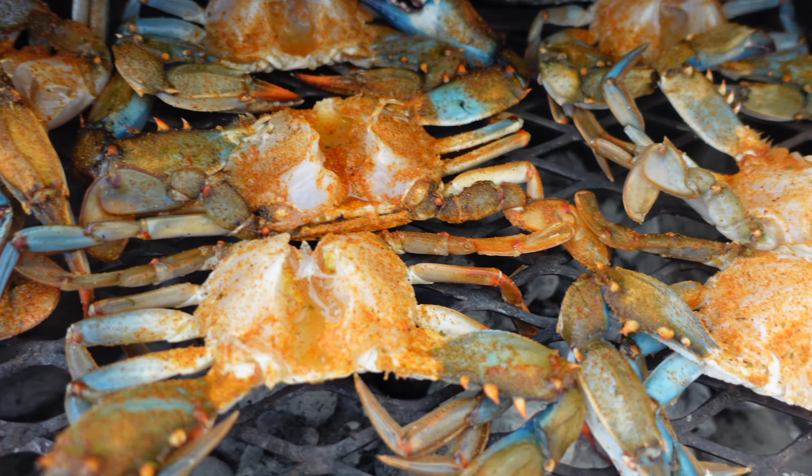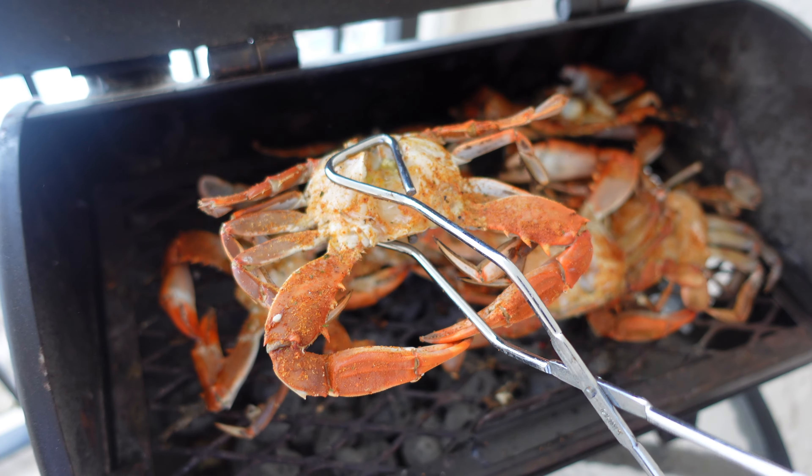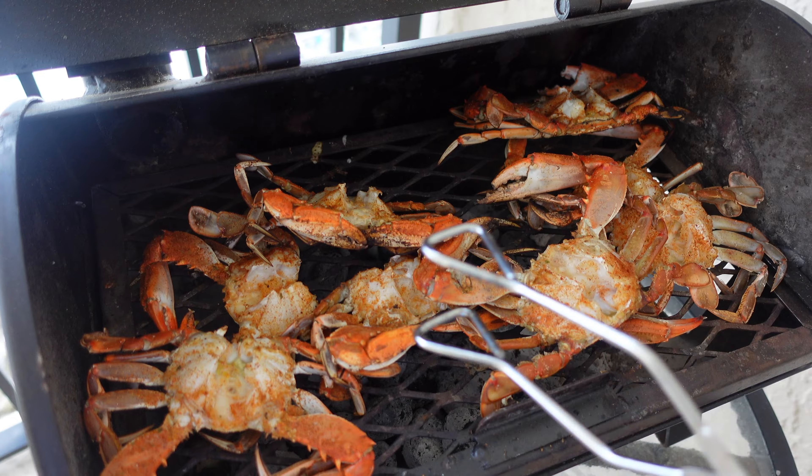We got them all on the grill, covered them up and let them go for a few minutes. Keep a close eye on it. It's been a few minutes and as you can see they're all a bright red color — that's when you know they're good and done. I'm going to go ahead and get these off the grill and into the kitchen.